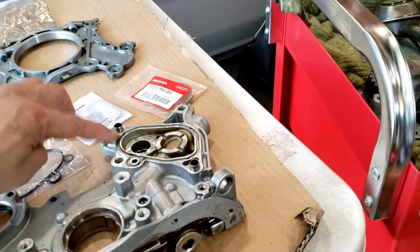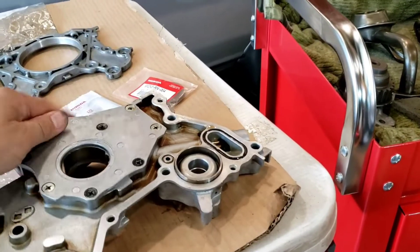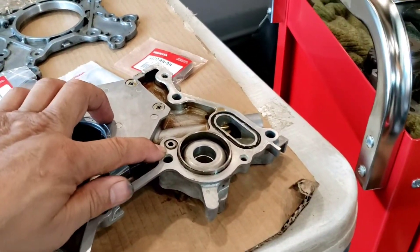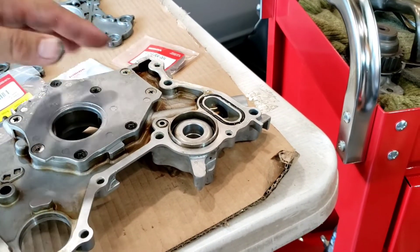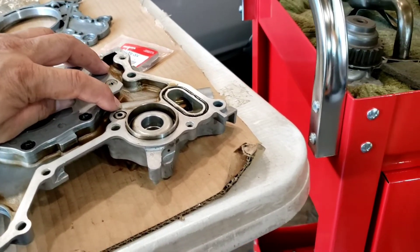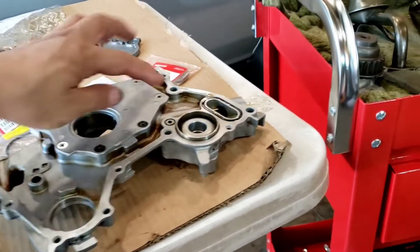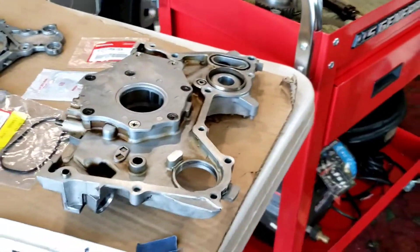I have to put the seal and o-ring on that one, and also one here. People forget to put those o-rings, and sometimes it will affect your oil pressure. I have to put a new seal on this one.